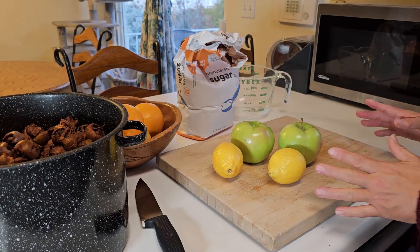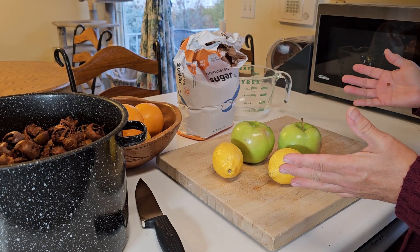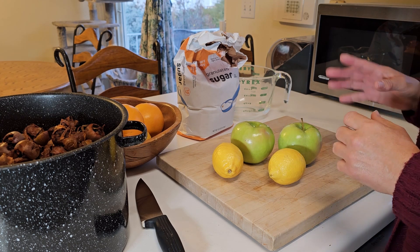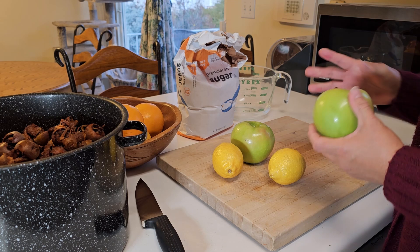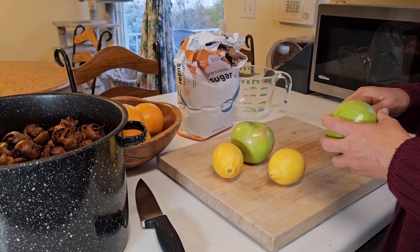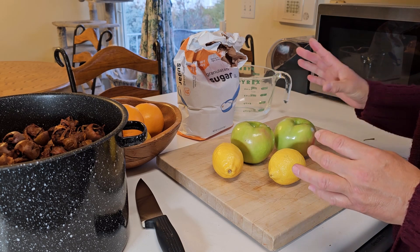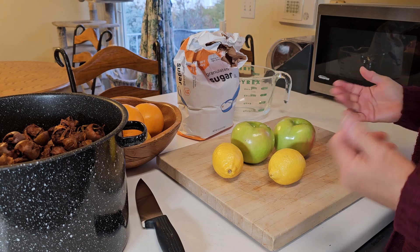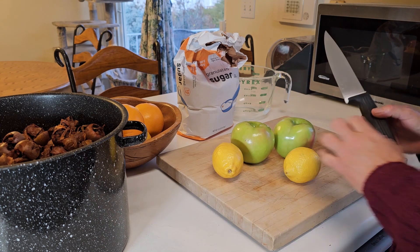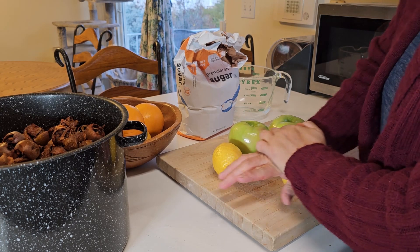The recipe calls for quartering an apple — using the seeds and everything — and half a lemon. Because I'm tripling this recipe, I'm going to use two large apples and one and a half lemons. Just so you know, I did scrub everything — the medlars, the apples, and the lemons — before I started. We're just going to kind of loosen up the juice a little bit and add them to the pot.